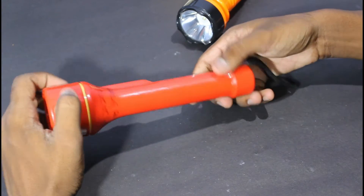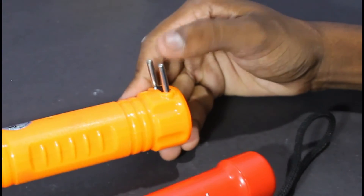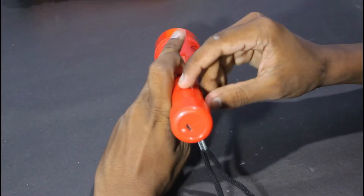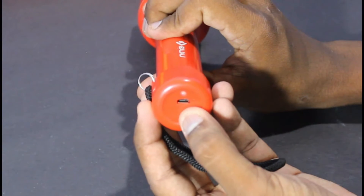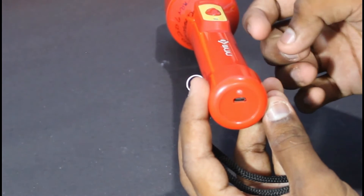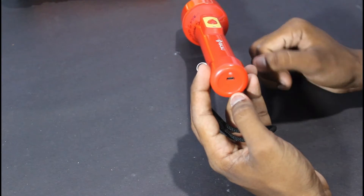There is a speciality here. For this torch, you can charge it using a USB slot. But in this torch there is no built-in charging option — you can't charge the torch directly. You can use the USB slot. It is a charge type. This is the D-Type model, so you can connect it to the D-Type model.